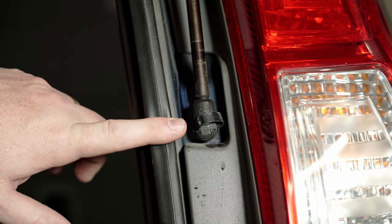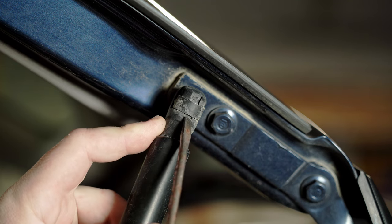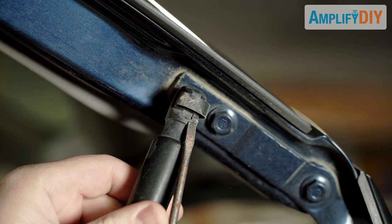The top of the liftgate is very similar to the bottom. Again, there's a little slot here you can get your screwdriver in and twist it to pry that metal band out.